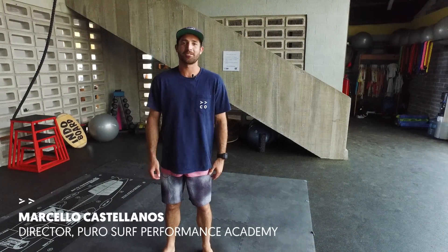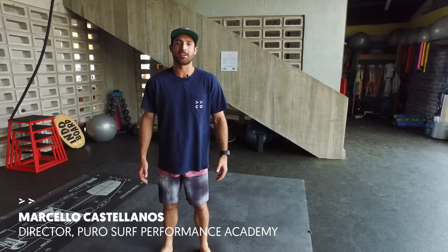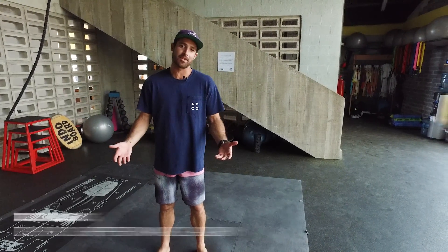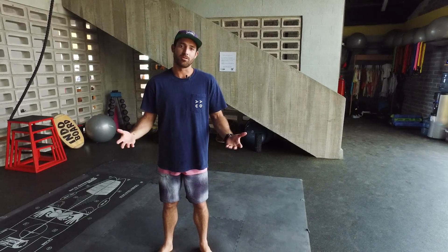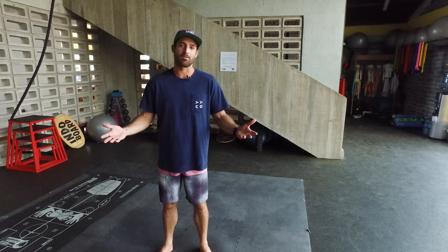Hi, this is Marcelo Castellanos. I'm from El Salvador and I'm the director of Puro Surf Performance Academy. Today I'm going to share with you four basic things that you can do to improve your surfing, no matter what your level.